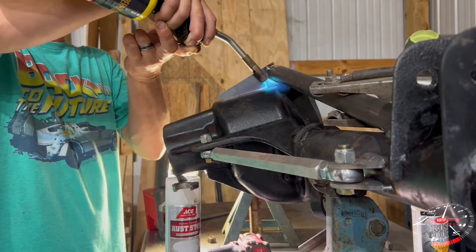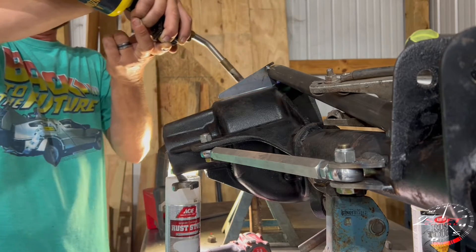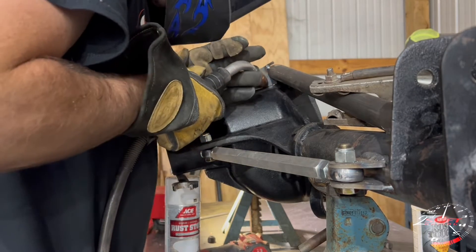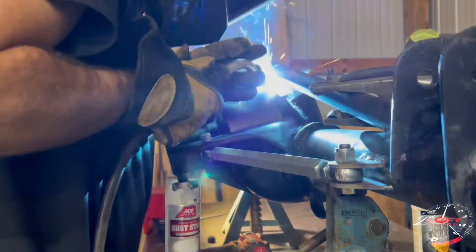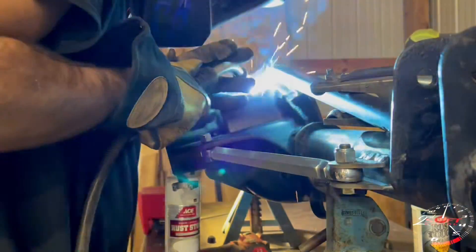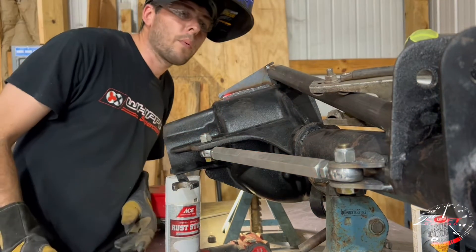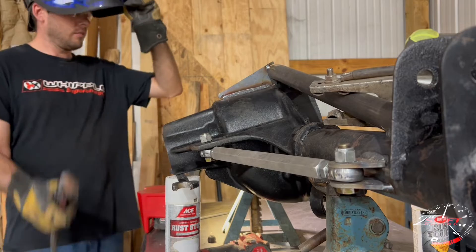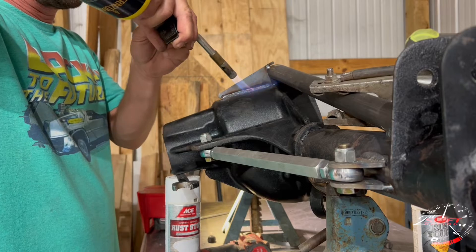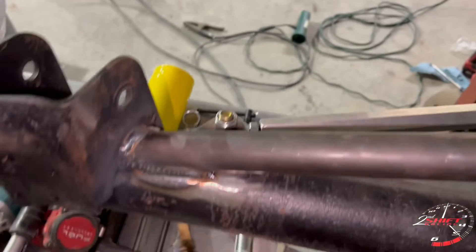Heath is preheating the cast iron center section on the 8.8 housing. Cast iron does not like rapid changes in temperature, so you take a torch and preheat the housing, bringing it up to temperature before you start welding on it. If it heats up too quick or cools down too quick it will crack the housing. After you get done running your bead of weld, let it cool down naturally, wait about a minute, then hit it with small doses of flame to keep heat in it and gradually let the temperature drop.